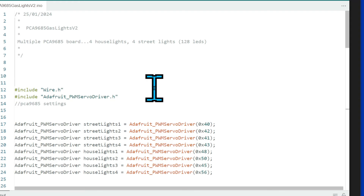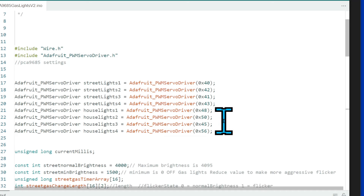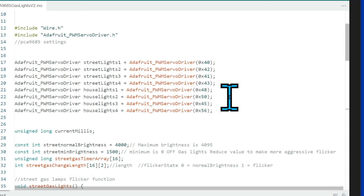Here's the second sketch — version two. This time we're using four PCA9685 boards for house lights and four for street lights, so this sketch can control 128 different LEDs. That's quite a lot, but if you're using many LEDs per building you'll go through them quickly. The Adafruit PWM Servo Driver library is installed as before, but now instead of a single board declaration, there are eight boards — four running street lights and four running house lights. You could alter this to whatever you need.